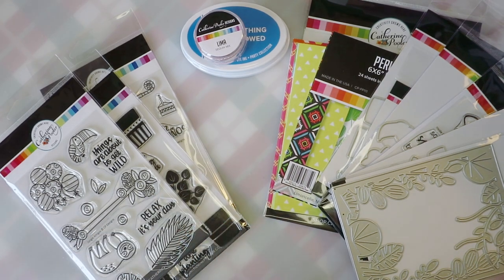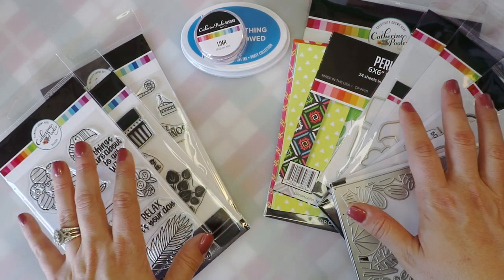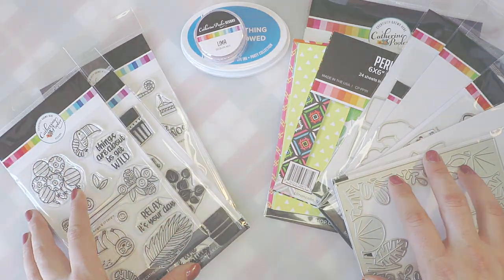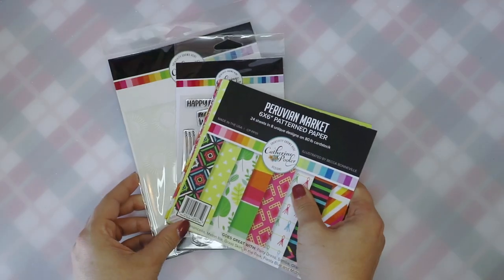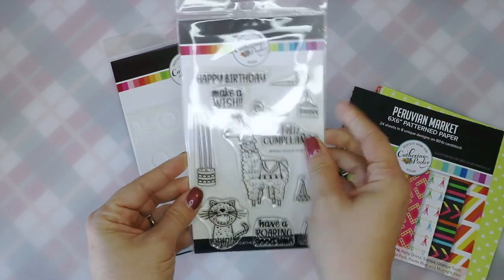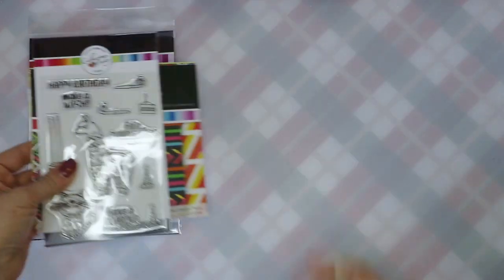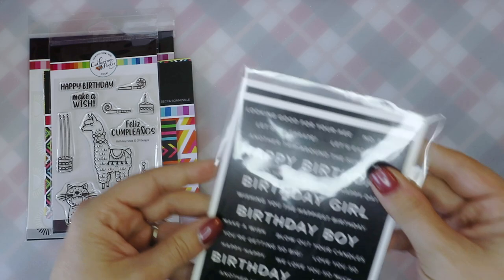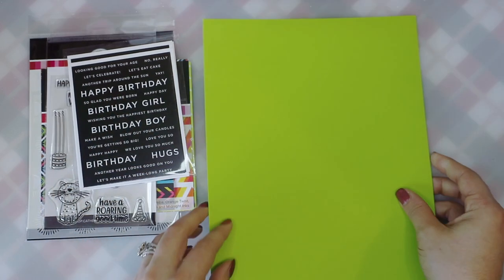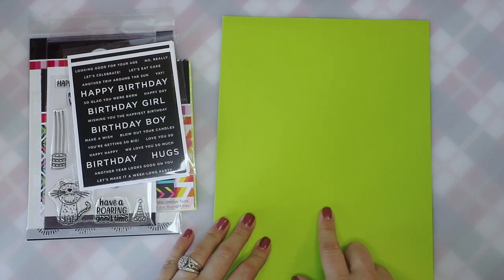That was a quick look at the In the Amazon and the Green Thumb bundles from Catherine Pooler Designs. I want to go ahead and pull a couple of these supplies to make a card. I'll be using something from the Peruvian Market paper pad, incorporating Kathy Zilsky reverse sentiment strips to add a little birthday greeting, and I'm going to put it all on a lime green card base. I'm going to trim this down to an A2 size and we'll get started.